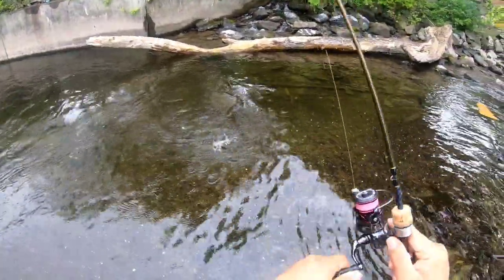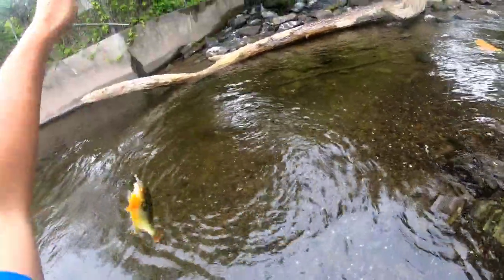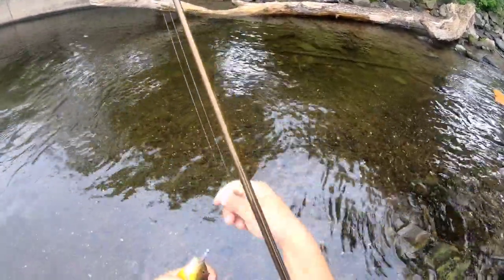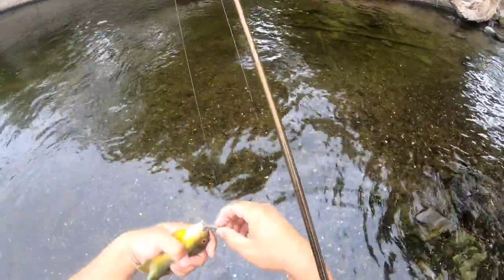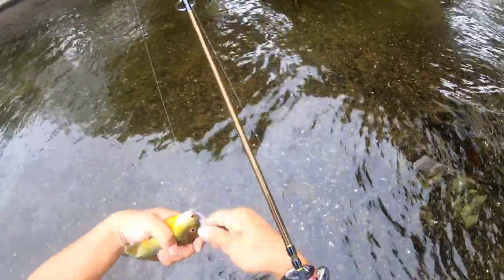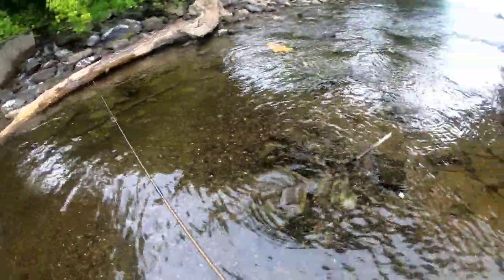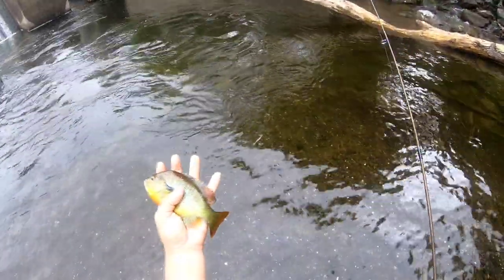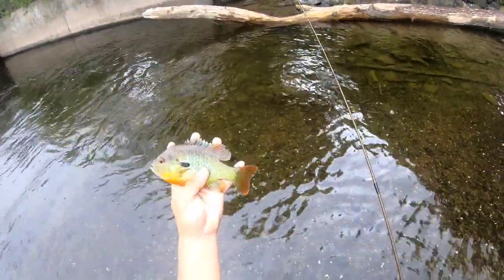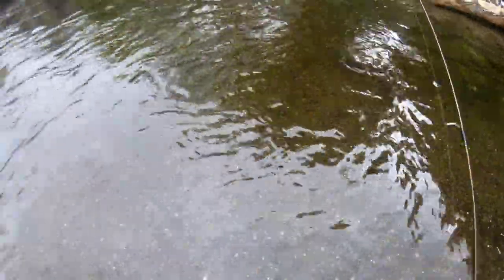This one looks decent. I'm trying to keep this one — we're going to try to catch some more. That'll be a good lunch. Maybe not, it's a little too small, so we'll let this one go too. Feisty. Beautiful fish.